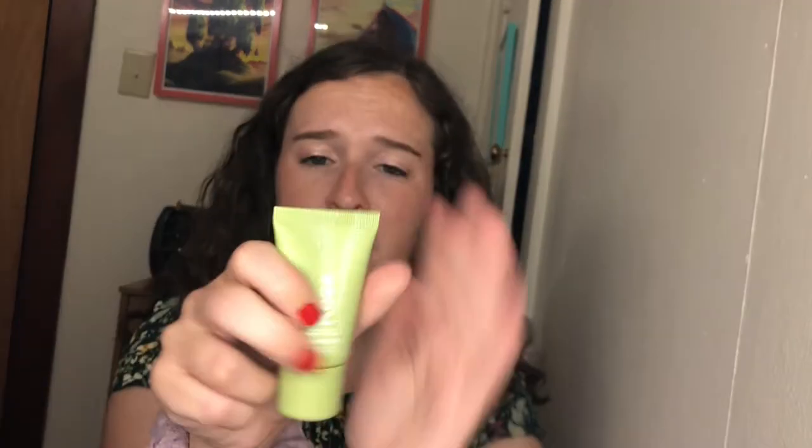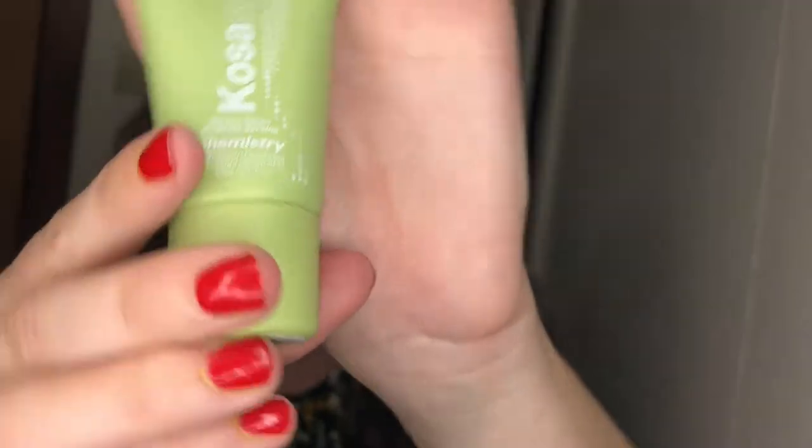Smell-wise, it doesn't smell like a whole lot — maybe a little minty, like a cleaning product type of smell. I'm curious to try this out. It'll be a nice little travel deodorant once I make sure it works well, but I have not yet applied this product.